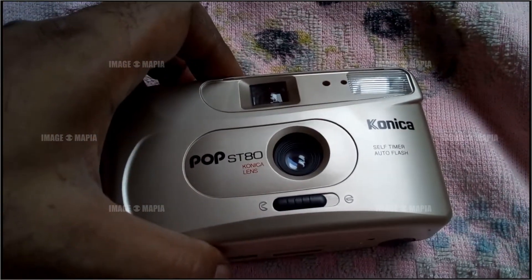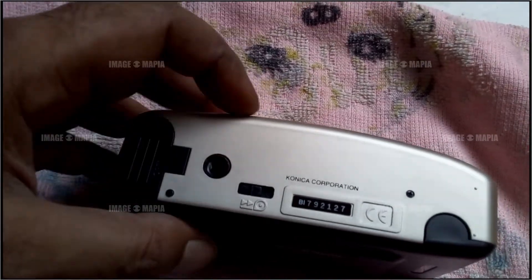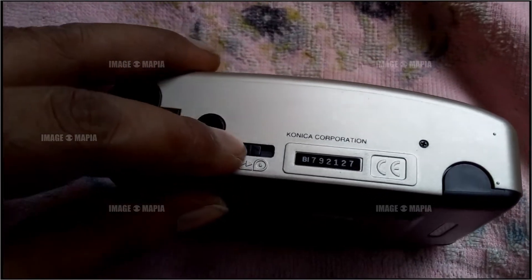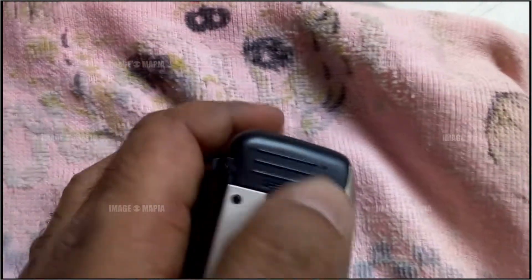There is a tripod mount, and this is the rewind — when you want to rewind, just press it here. And this is the battery case.